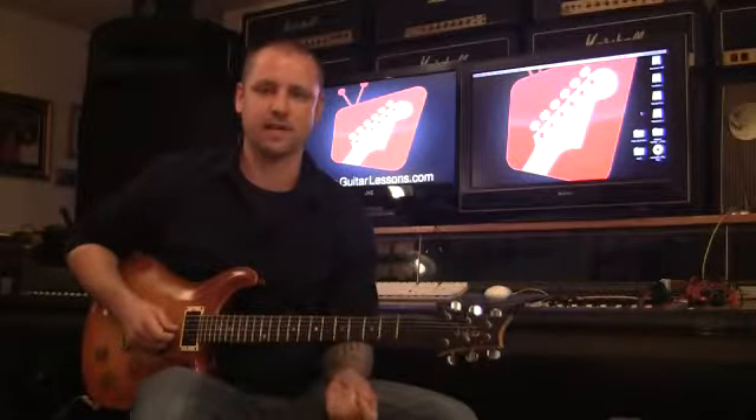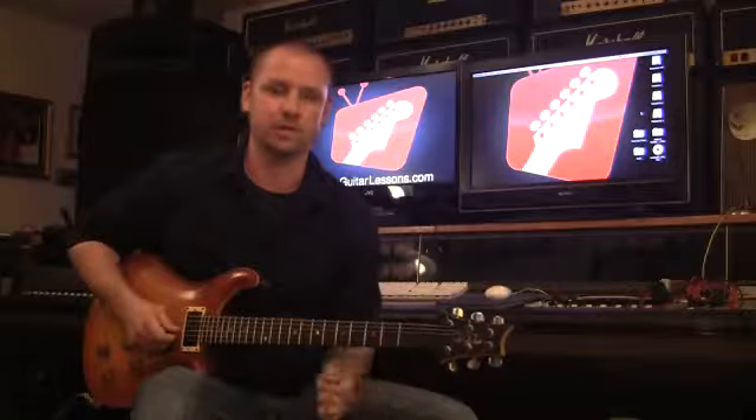Go ahead and practice that on your guitar and hopefully you come up with some cool stuff using the diminished scale. Thanks a lot guys.